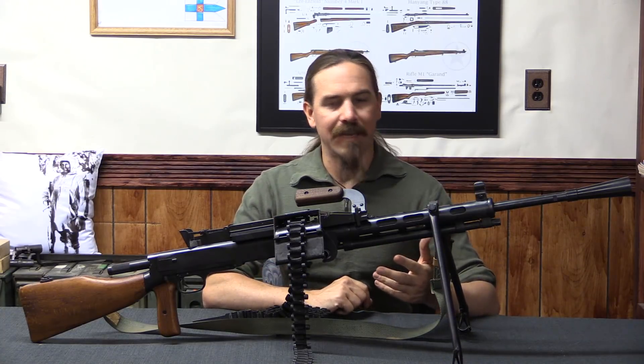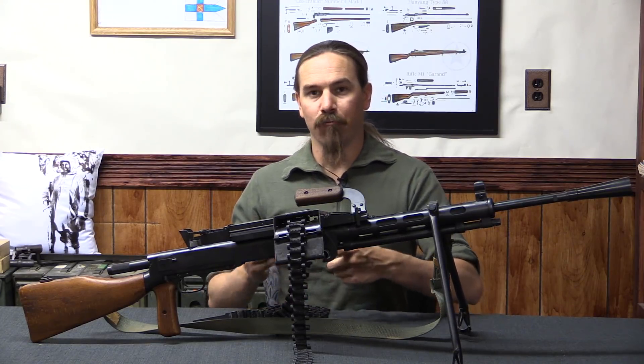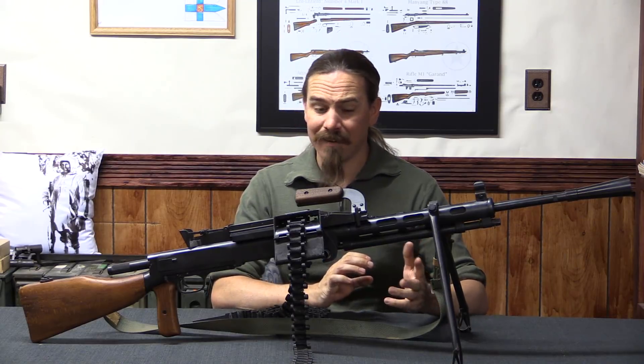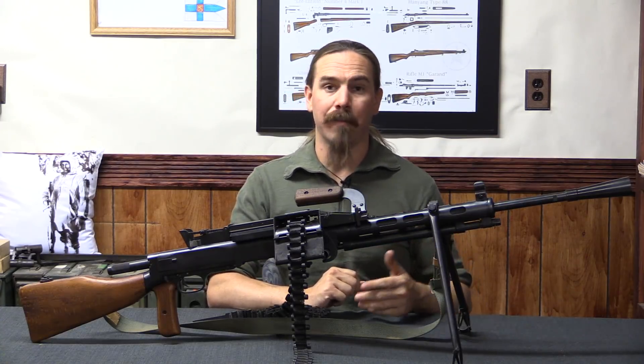So this was a little bit handicapped in the sense that if you wanted to move it from one position to another, you basically had to unload the thing, move it, and then reload it when you got to your next position. And there's not a really good way to fire this thing from the hip, because it wasn't designed to be fired in any way except from a bipod.